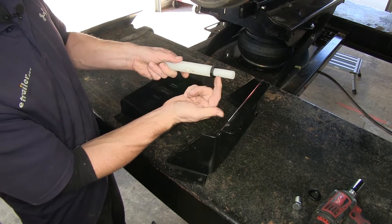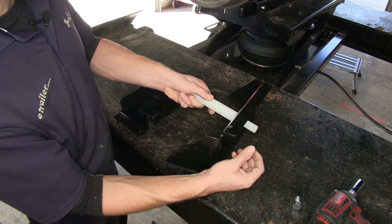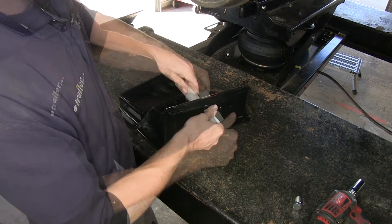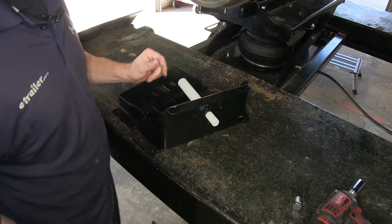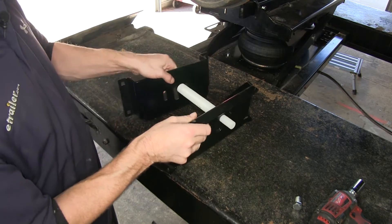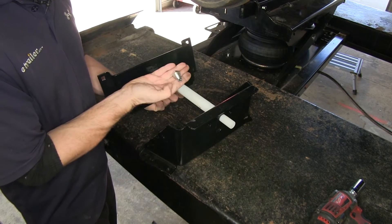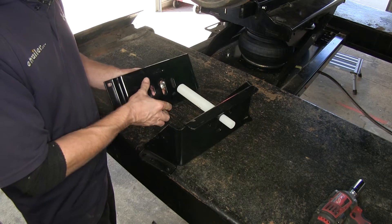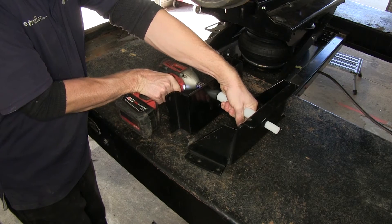We're going to start off with one of the nuts already run all the way down to the bottom, then the second nut will go on top, clamping this into place. We'll tighten up until it just takes up the slack, so we can still move it a little bit if we have to. Then our bottom bracket — we'll use this bolt. It'll go through a slot in the center. Just need a 3/4 inch socket to tighten that down.